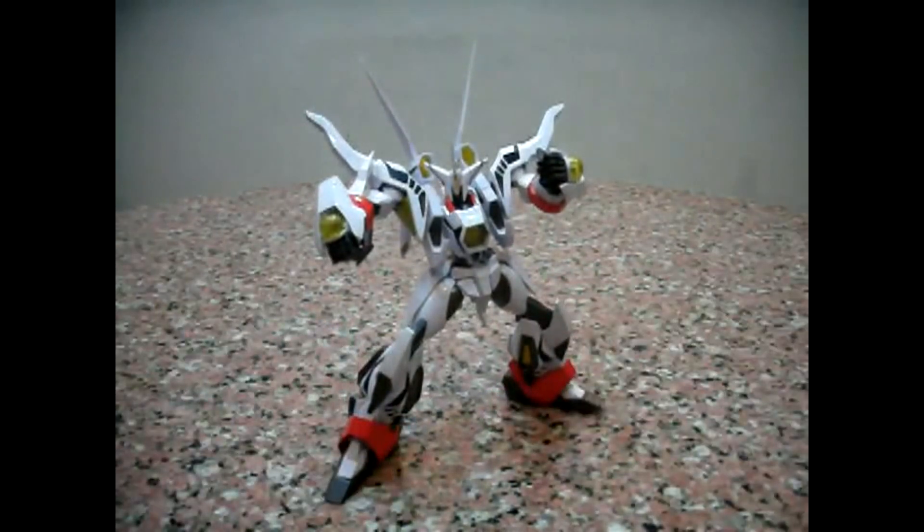Here's Charles signing off with yet another Chogokin review. I hope you guys have enjoyed it. If you want to get this piece, do visit iShop2Go — they have this piece on sale on their website. Check out the link in my description. Do stay tuned to my channel for more reviews next time.